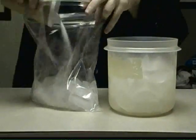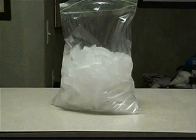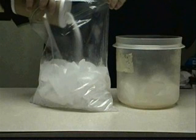How does adding salt to ice lower the freezing point of water? Normally, water freezes at zero degrees Celsius. However, salt water freezes at a lower temperature. As the ice melts in the bag, the salt dissolves in the melted water. Since the salt adds more molecules to the water, the ice can't capture the water molecules to freeze them.